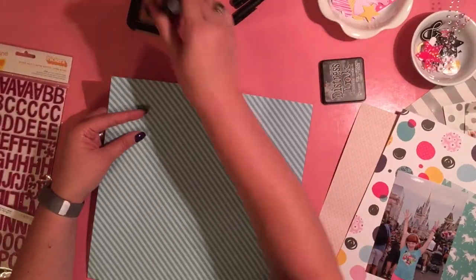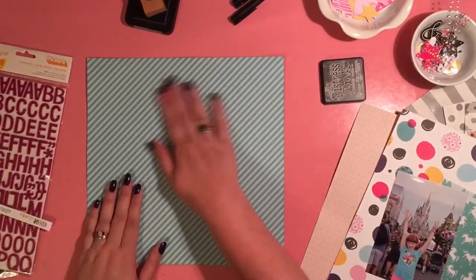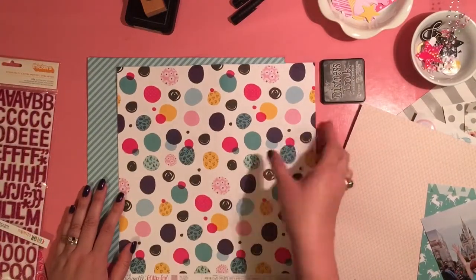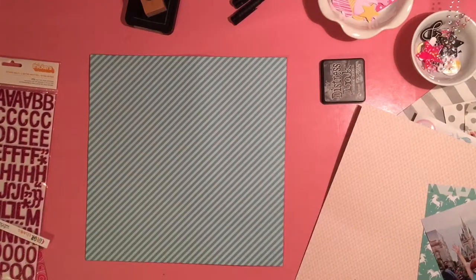I love to ink the edges of my pictures and papers and stuff. I usually use black or gray or brown. For my Disney album, I've noticed I'm tending to lean more towards the black or the gray. The next sheet of paper I'm picking up is this polka dot paper — this is from the Glitter Girl collection. When I saw it, I was like, perfect for this photo of my daughter.